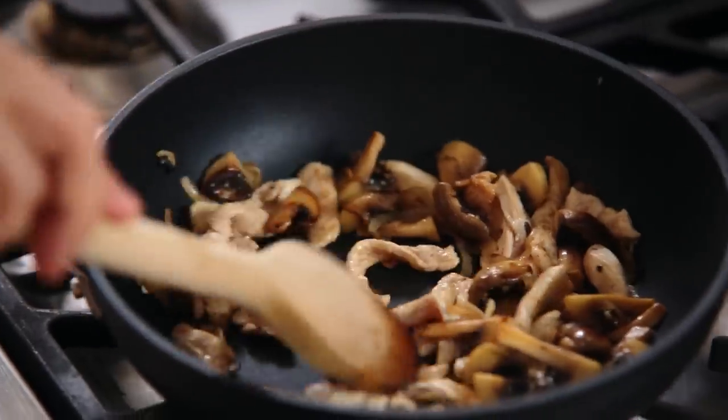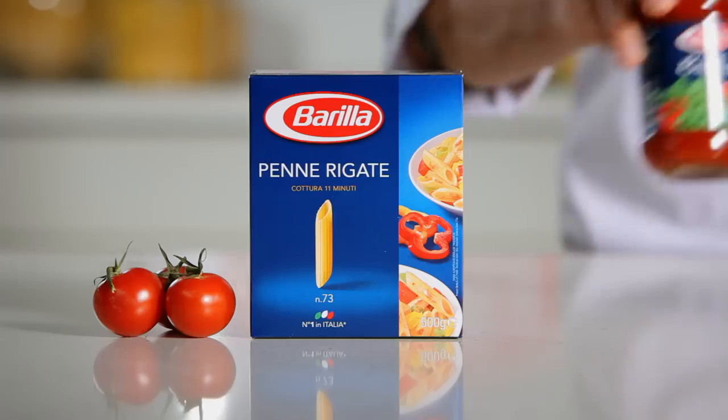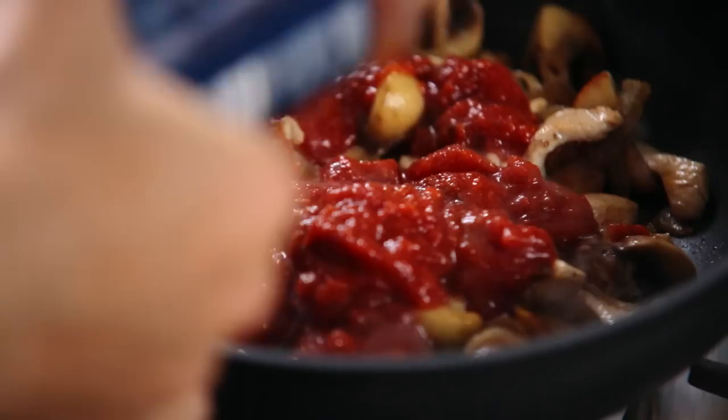If you like, of course, you can substitute the chicken with turkey. Add Barilla's basilica sauce, which is made with rich, fresh ingredients and contains no preservatives, and bring to a simmer.